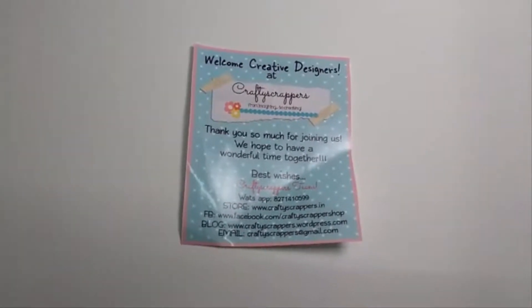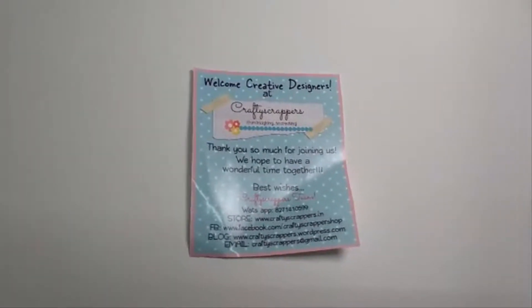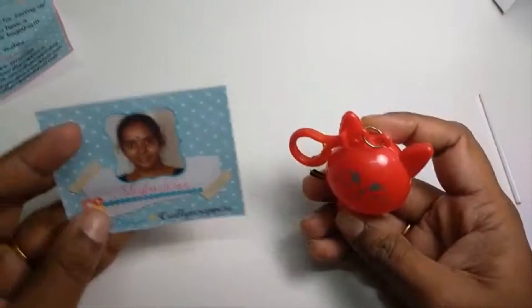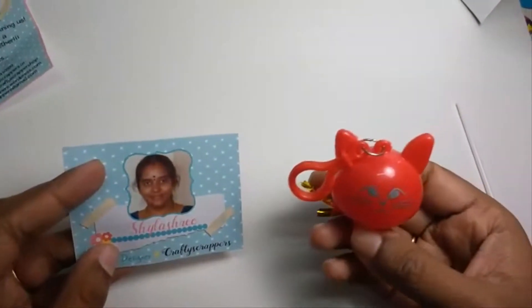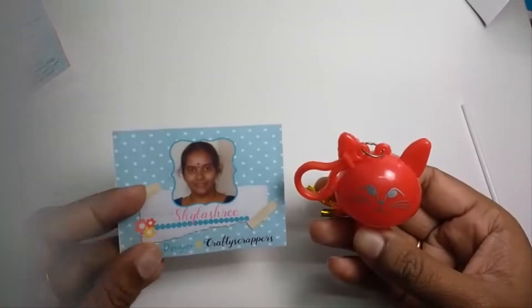Each item in this kit is fascinating and it has everything we need to create something with sparkle and shine. How sweet is Konika to welcome the new team with a cute kitty keychain and a lovely DT badge. Thank you Konika for the beautiful DT badge.